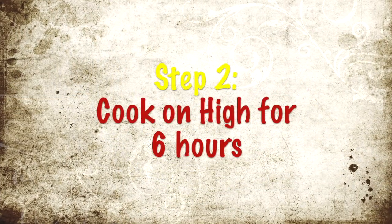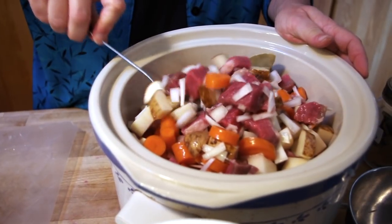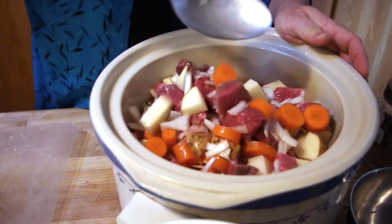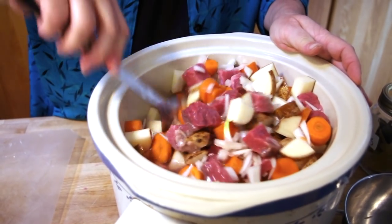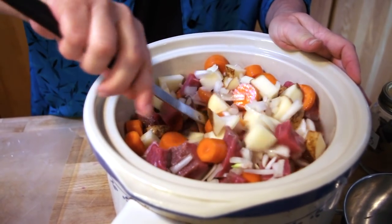This is an old crock pot, so I'm going to put it on high. We will be back in about six hours to see what this delicious beef stew looks like and to thicken the gravy.